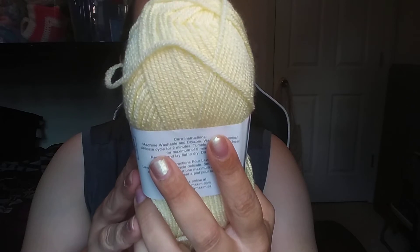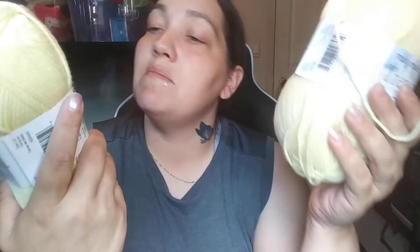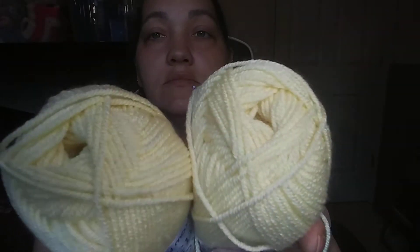Then I got Mary Maxim Trendy Baby. It's antibacterial, anti-pill, lightweight three weight, machine washable and dryable, made in Turkey — approximately 250 yards, 100% anti-pilling acrylic, 235 meters, 100 grams, 3.5 ounces. The color is just yellow. I got two of those. It's really super soft — like, this is a really nice yarn. I love that.